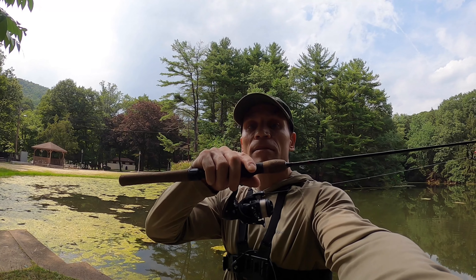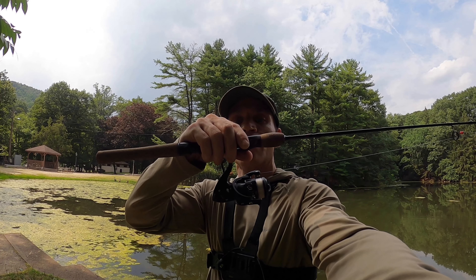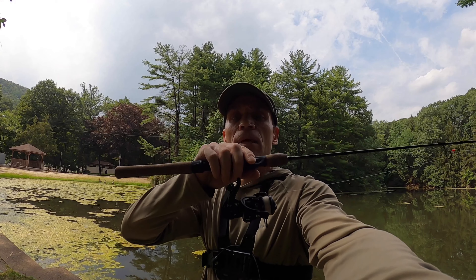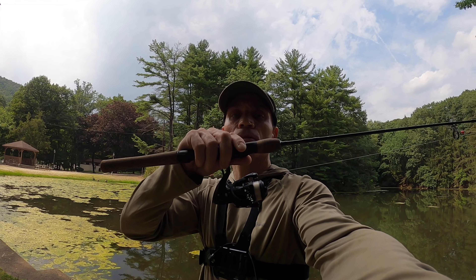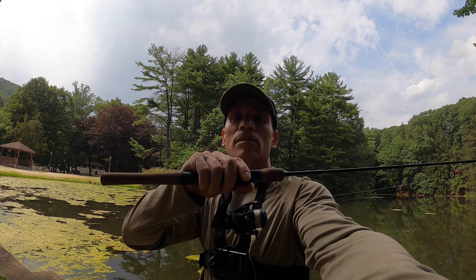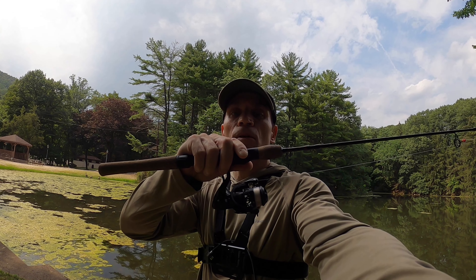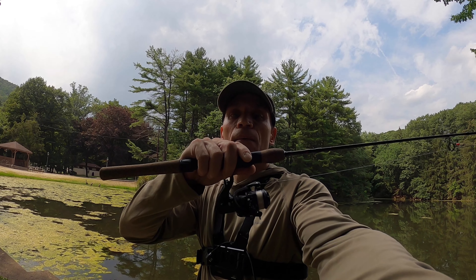Well that's it guys — I hope you liked this little panfish adventure. The Piscifun Carbon X 500 size reel is awesome, I love it a lot. It's real smooth, really nice. I can't wait to use it on my G. Loomis. Anyhow, if you want to check it out the link's below in the video description. Please leave a like, any questions I'll try to answer. Leave a comment, it helps the channel out. If you're new to the channel please hit that bell so you don't miss my videos — thanks for watching, see you next time!